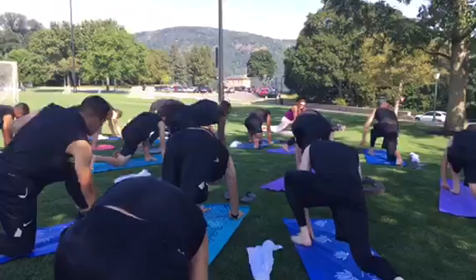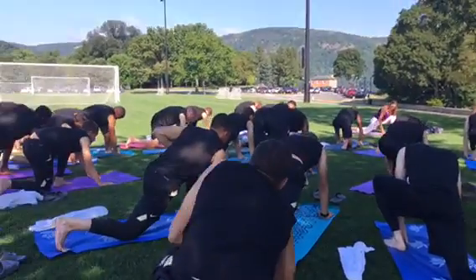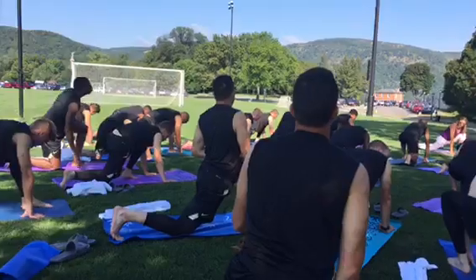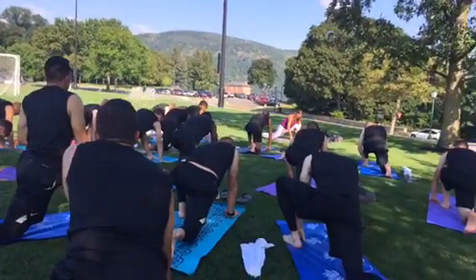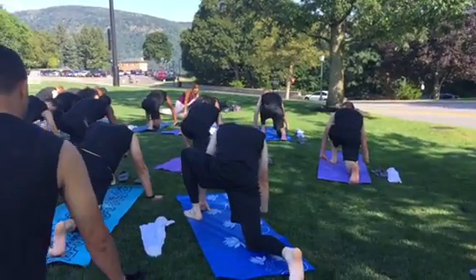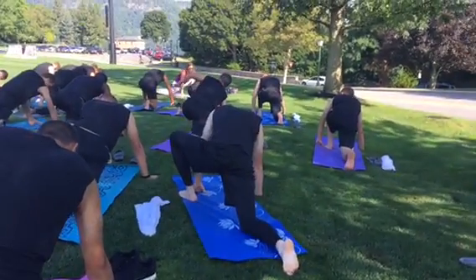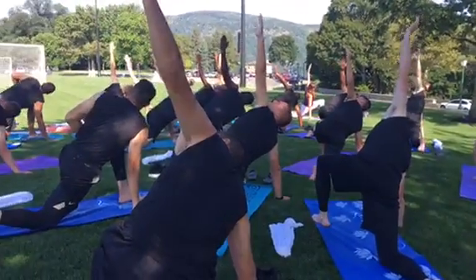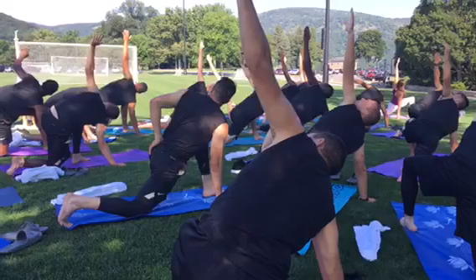Lower the right knee down. Slide the right knee back a little bit. Now take your right hand and place it on the breath, a little bit wider than the mat. And then reach the left arm up. Inhale, inhale, inhale, inhale. Reach up. Twist the arms down.